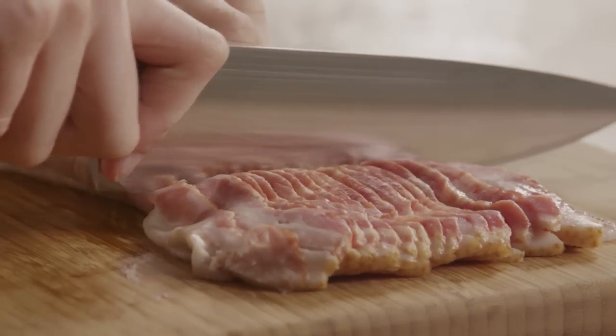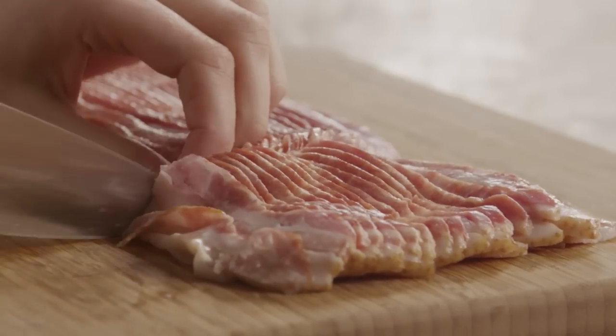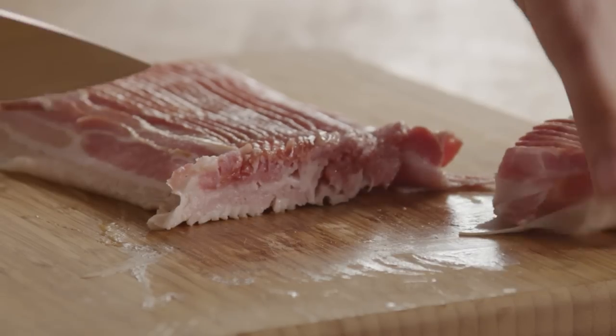Cut one pound of sliced bacon into thirds. You can use any bacon, but the center cut bacon has less fat so it works well.